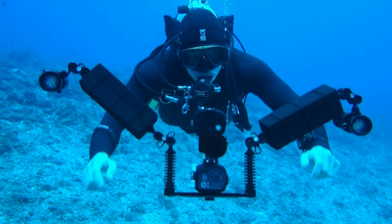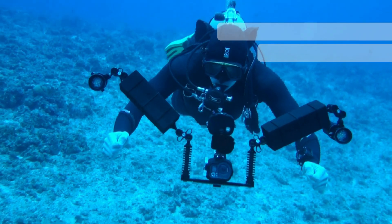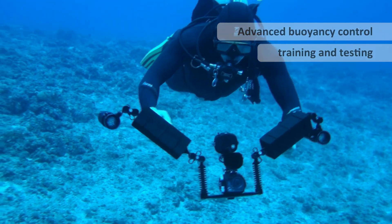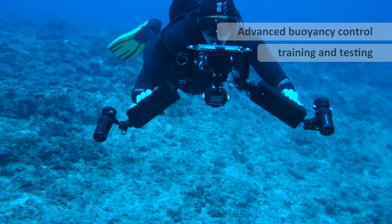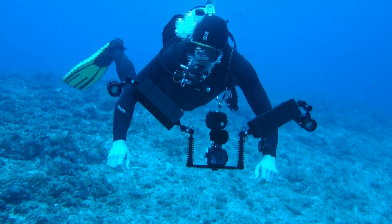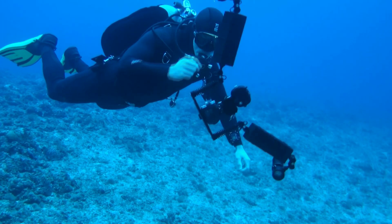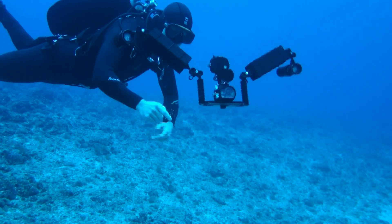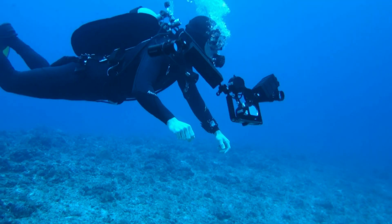In this workshop video, I'm going to discuss advanced buoyancy control and how you can best develop and test it. As divers, we have to be correctly weighted under the water. I want you to think about your buoyancy control being as good as this camera system underwater, and what I mean is you have the same amount of control just by putting the right amount of air into your BCD system.